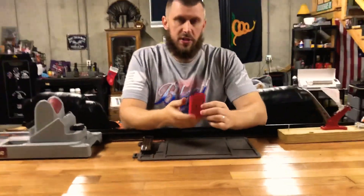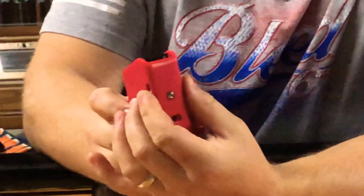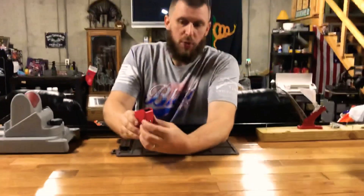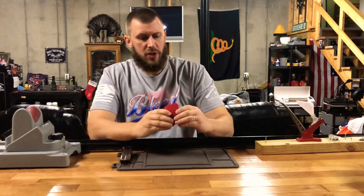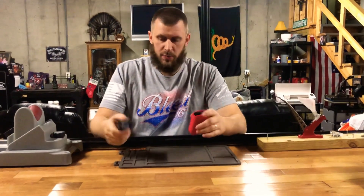Now if I needed to adjust it, or if I want it to be a little bit tighter, there's this wheel back here. You just turn it and it moves this shim inside, bringing it closer and putting more pressure on the mag. They also send you several different shims to make sure it fits — it's pretty much universal for most double-stack magazines.